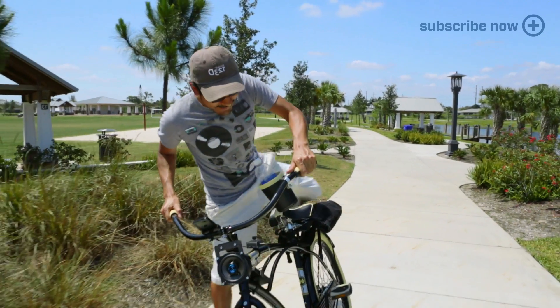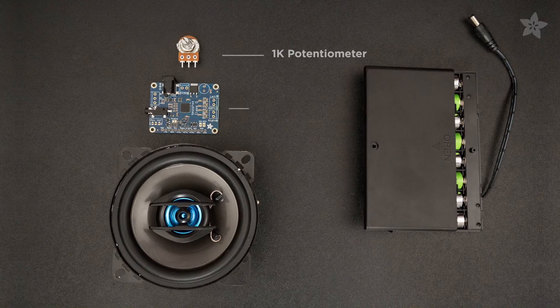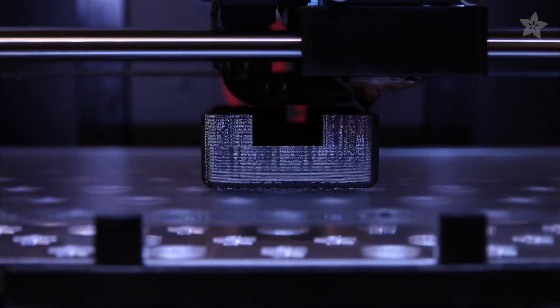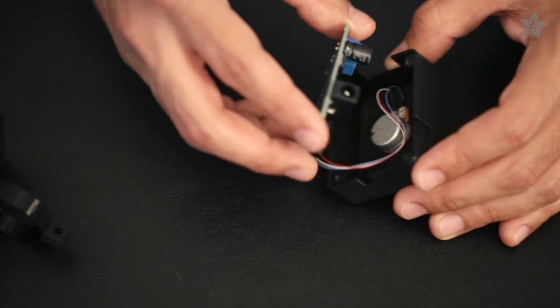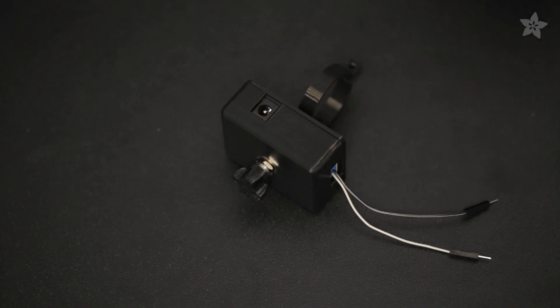Fire up that soldering iron cause we're going on a trip. You can get the parts for this project by heading over to Adafruit.com. Our 3D printed mounting system secures the 20 watt speaker to the front of the handlebars. The MAX9744 is secured with mounting screws and the enclosure clamps onto the bike frame.